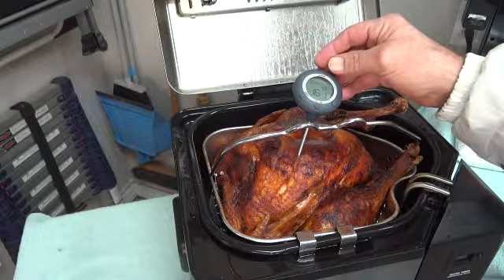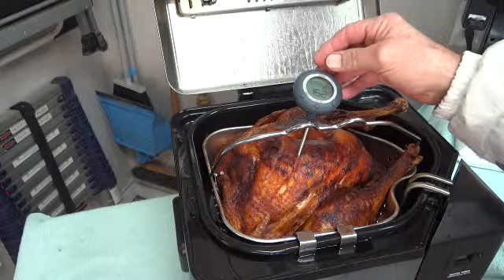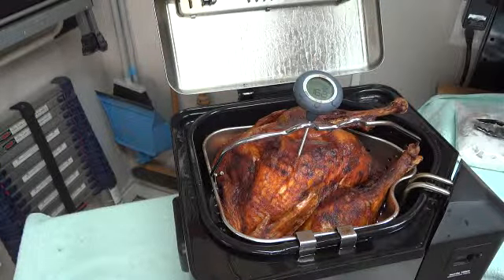Also, as a note, the green light will go out during your cooking time — not to worry.